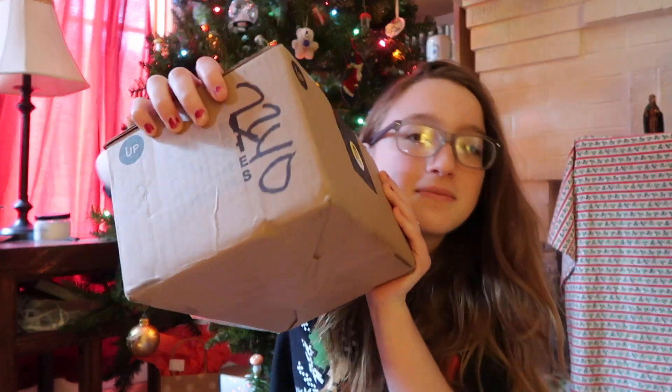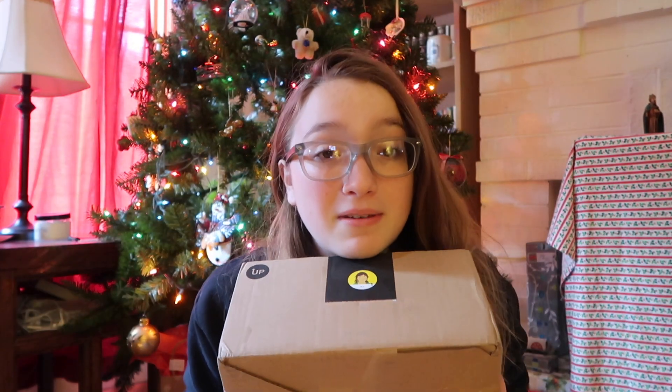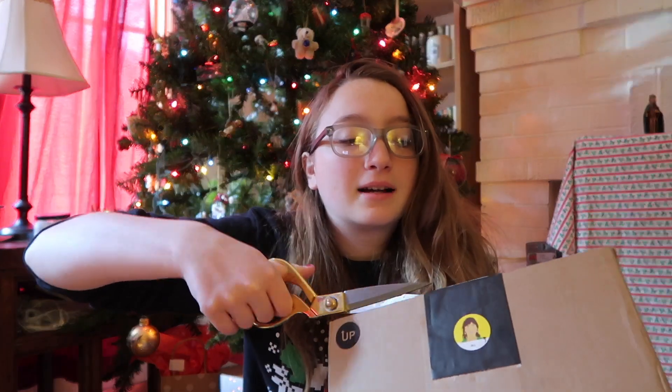Anyway, before I went to work yesterday, a package arrived for me, and I was really sad because I couldn't open it because I had to go to work. Here it is — it's from the Lush Kitchen. I know that this box is gonna make me very happy. This is actually only my second time ordering from the Lush Kitchen, and I've only had good experiences with them. I just want to say that this shipped in only one week, coming all the way from the UK. I got everything I need. Okay, here it goes — I'm unboxing.